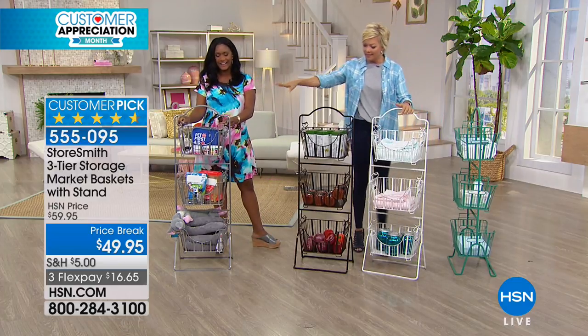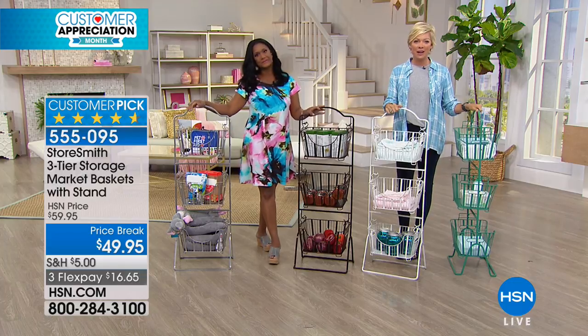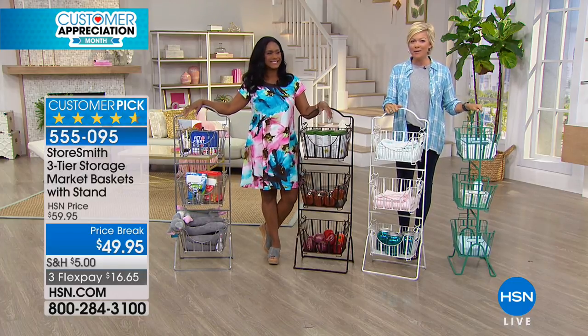Thanks for your calls and orders. Again, the colors are stainless, bronze, antique white, and teal. The item number for you here is 555-095. Thank you so much — always a pleasure.